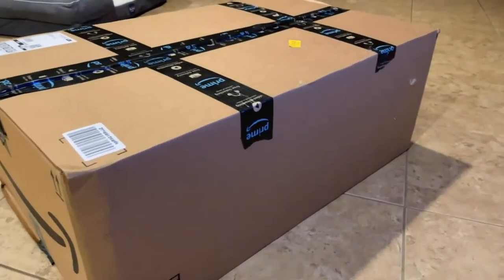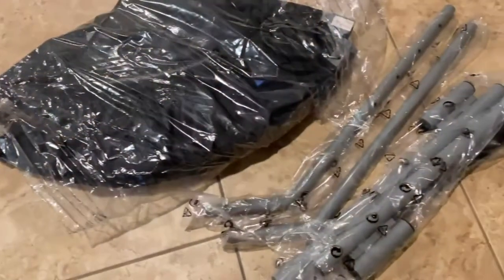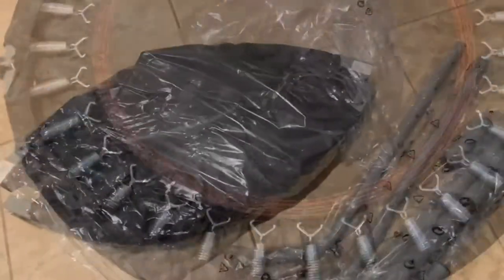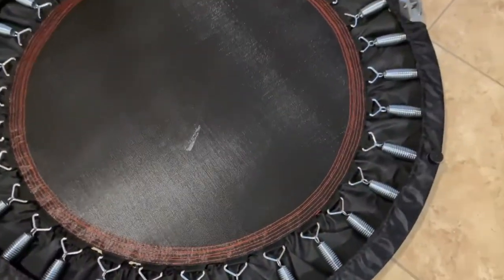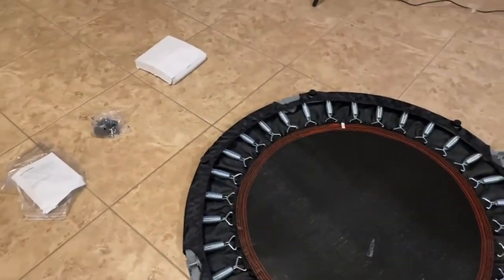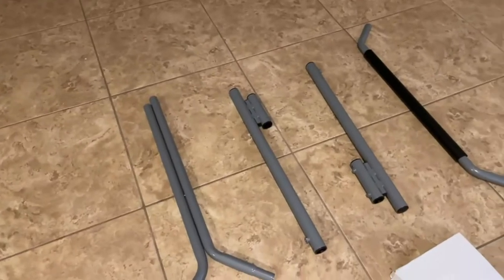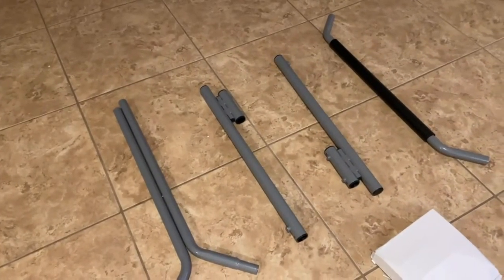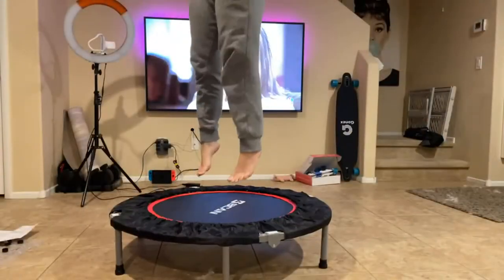We are unboxing and setting up my Becan foldable mini trampoline. I thought this would be an interesting fitness item to add to my home gym — honestly, I want to set it up to watch TV and just have a bounce. Really excited to try this out.